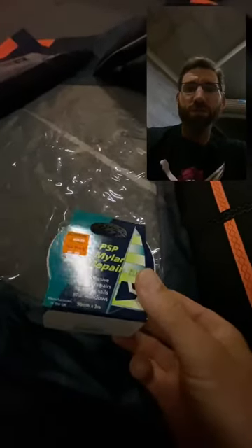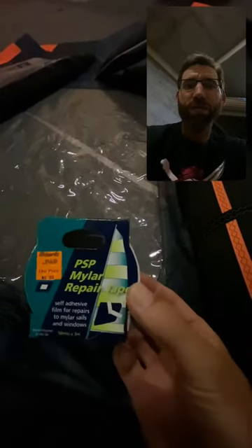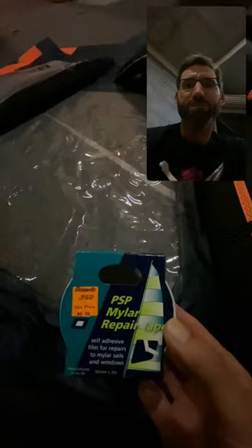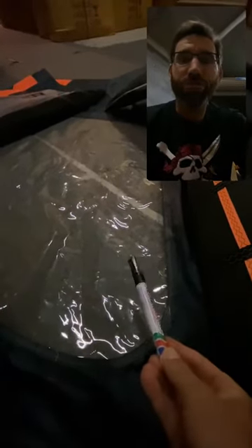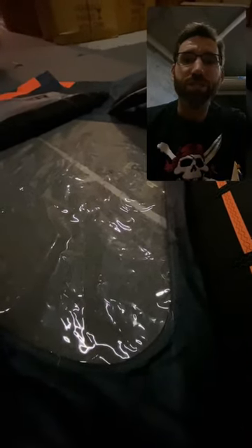Here's what I'm going to use to put a little repair dot on the PVC window — it's just a Mylar repair tape which I got from Whitworth's Marine Chandlery. It's like seven bucks and it's designed for this sort of tiny little repair. Now these cuts are tiny, you can barely see them, so what I'm going to use is an art line marker and I'm going to mark on the other side of the wing where the tiny little nicks are so they're really easy to see from this side.